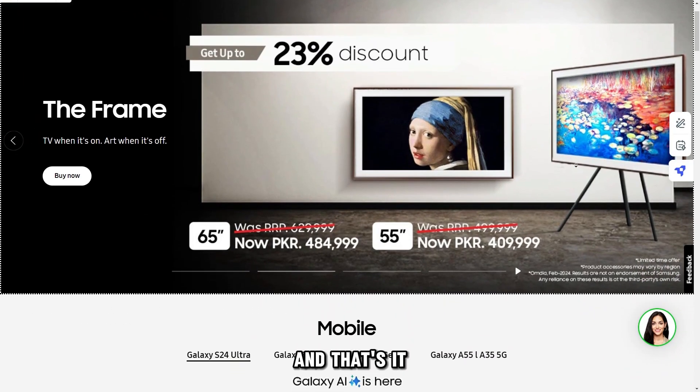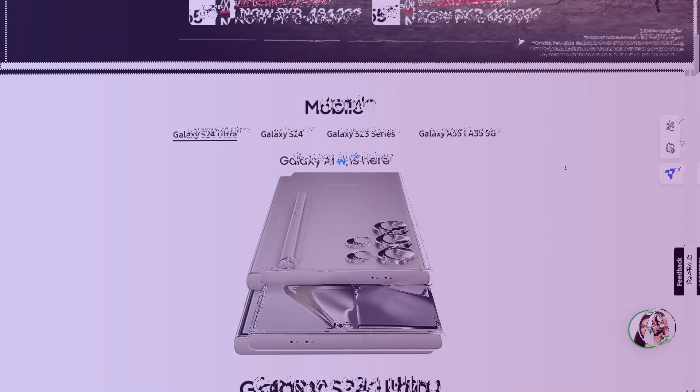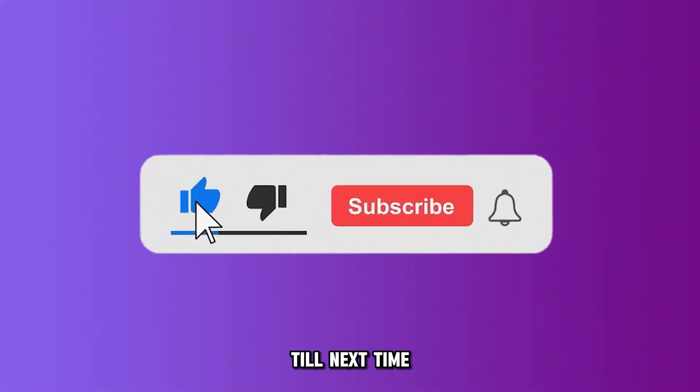And that's it. Follow these steps to install HBO Max on a Samsung Smart TV. Thanks for watching. Till next time.